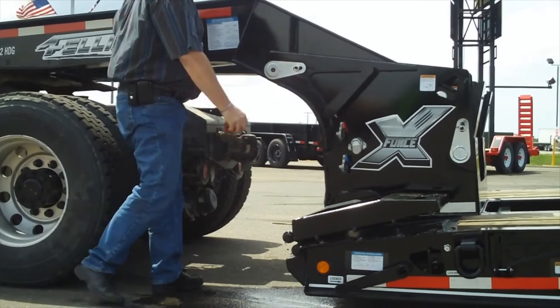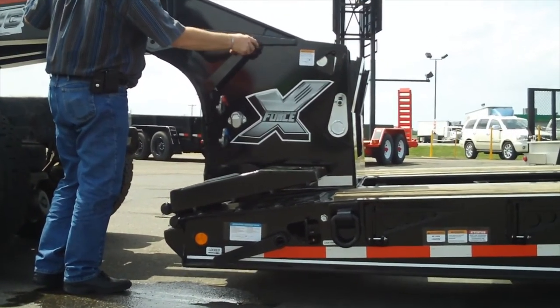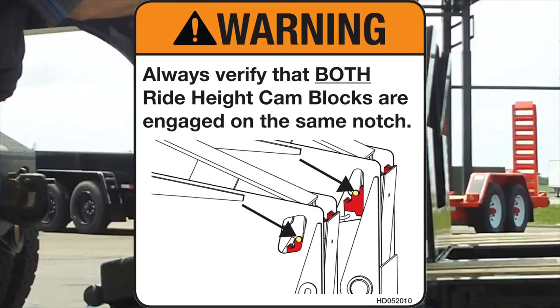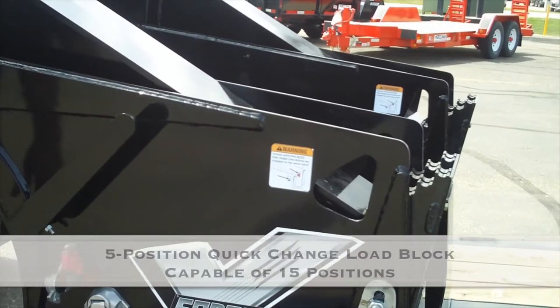Step 5: Raise the gooseneck and trailer until the ride height cam blocks can be rotated forward and positioned to the desired ride height position. Step 6: Lower the gooseneck and trailer to transport position. Visually check to make sure the ride height cam blocks are on the same notch.